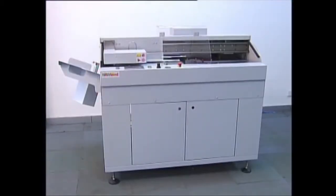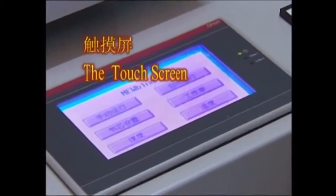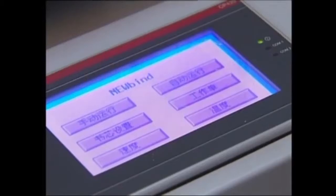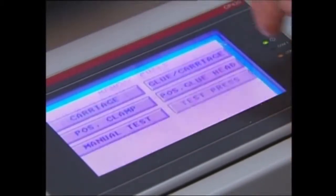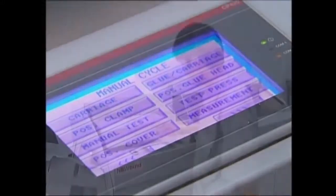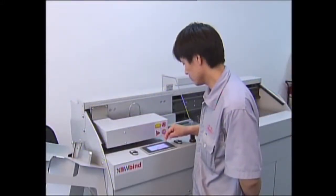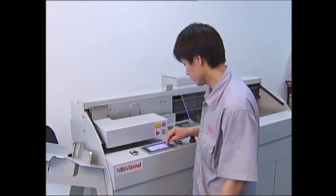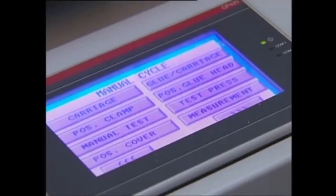Let's now have a look at the main machine features. The touchscreen: all settings of the machine like book size, glue length adjustment, temperature, clamp speed, etc., are set by the operator via this touch screen. 50 job memory configurations for frequent book sizes are easily recallable for automatic setting within seconds, also via this touch screen.